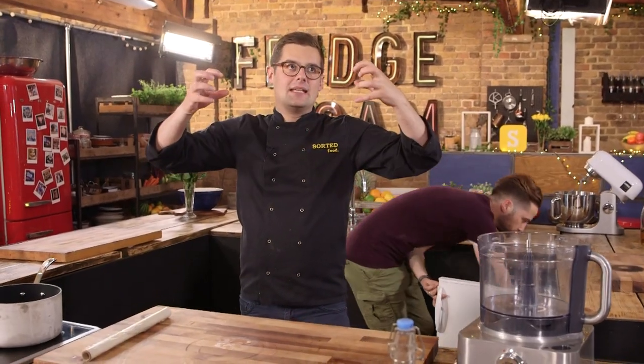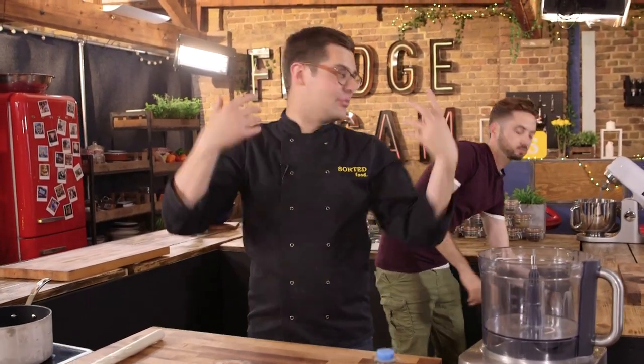Gluten is the thing in pastry which makes it stretchy and gives it structure. With bread you knead it lots because you want it stretchy, but with pastry you don't want to knead it — you don't want it stretchy. We've moved it about a bit, so we need to give it a chance to chill out so we end up with a nice pastry that doesn't shrink back and become chewy.